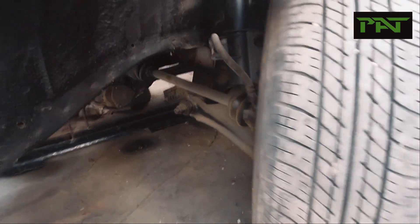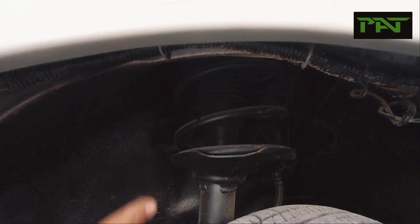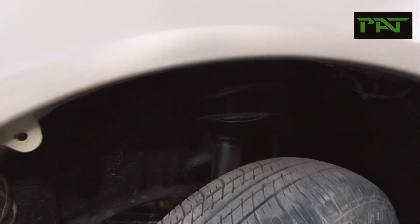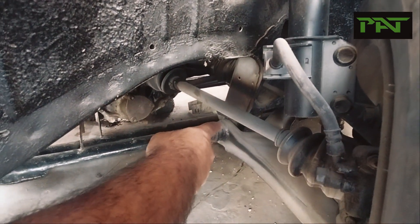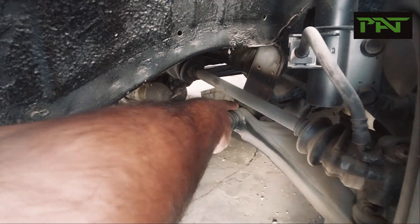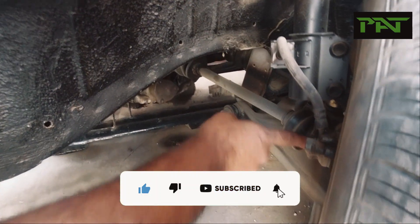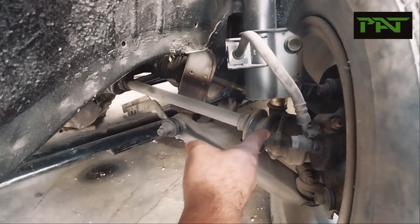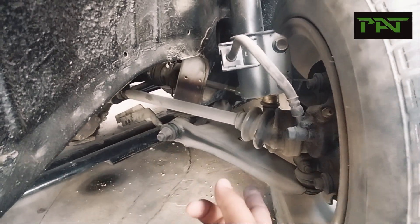The lower arm center bush, the shock absorber — you can see it very clearly. If there are oil marks on the shock absorber, that would indicate a shock absorber leak. A leaking shock absorber is a weak shock absorber. If the main bush is worn out, the lower arm will be pointing down under pressure. Also check the axle boot rubber — if it is damaged, that indicates a problem.